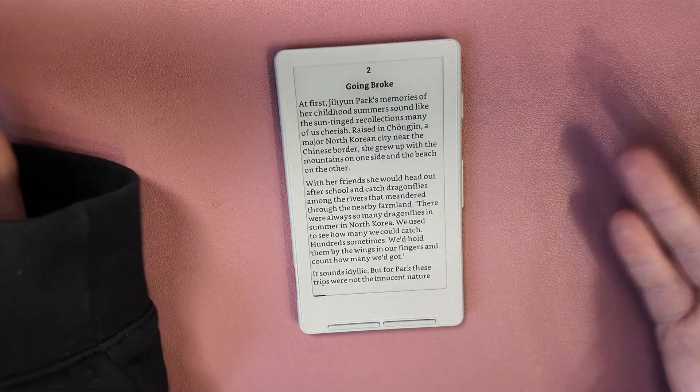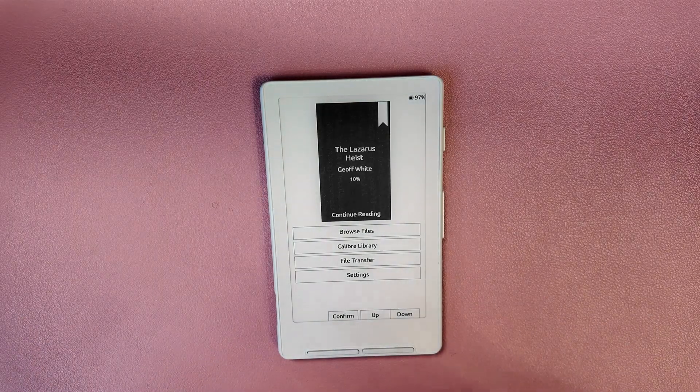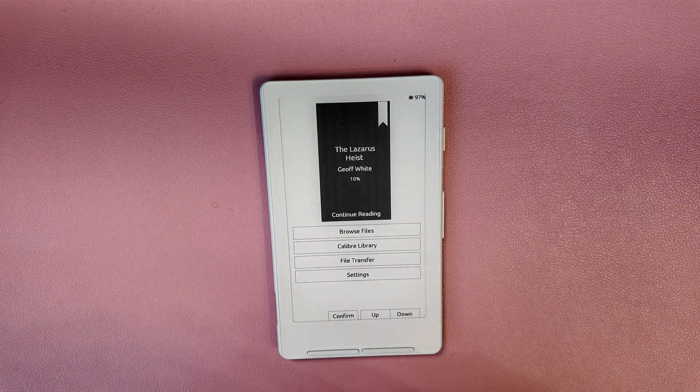Despite the lack of a front light, I actually find this device very readable. I can still read it even with a really dim light on in my bedroom.